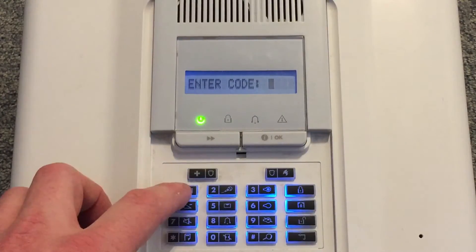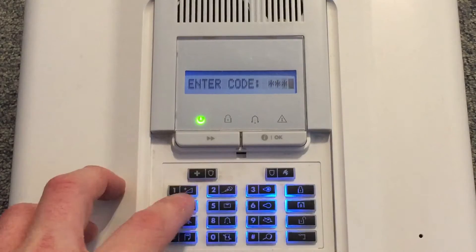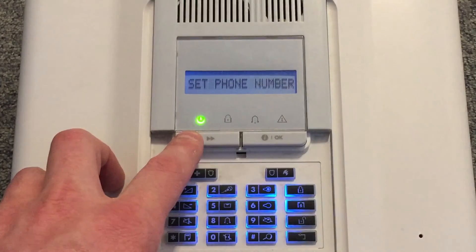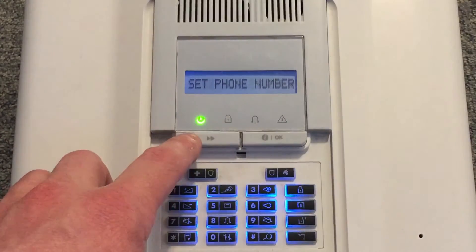Enter your code. Then use this button again until you see set user codes.